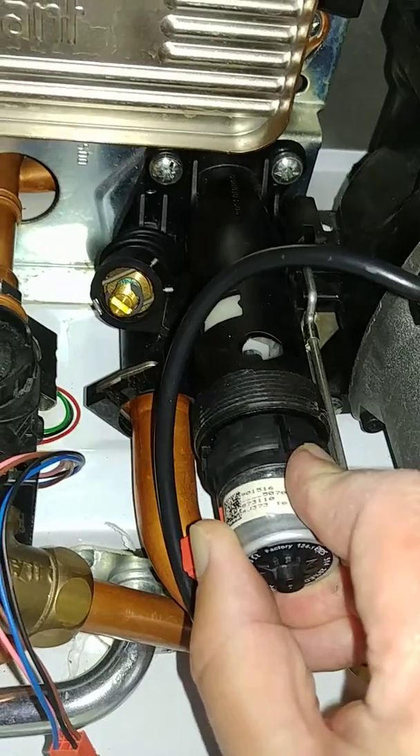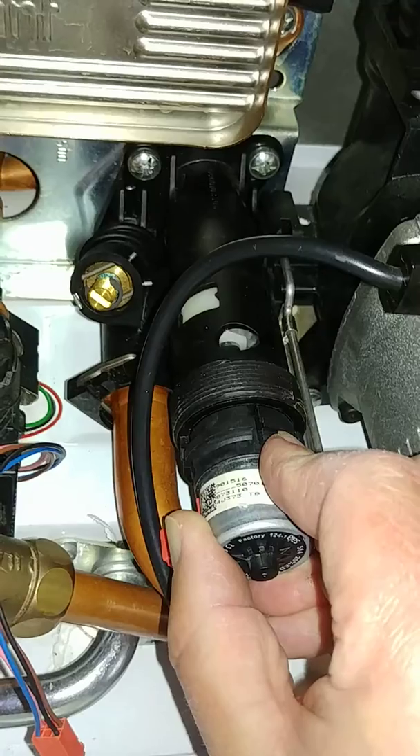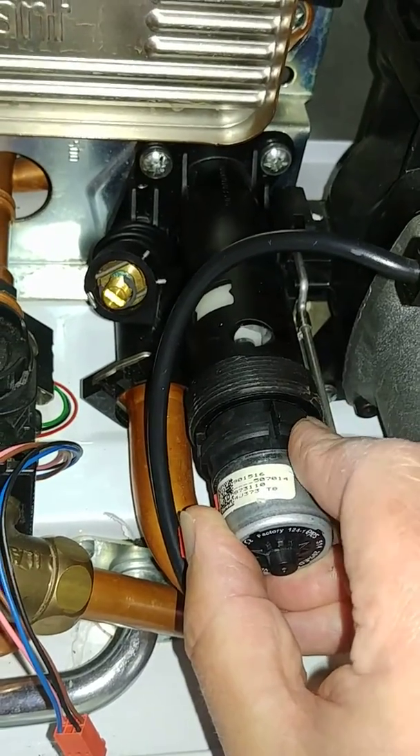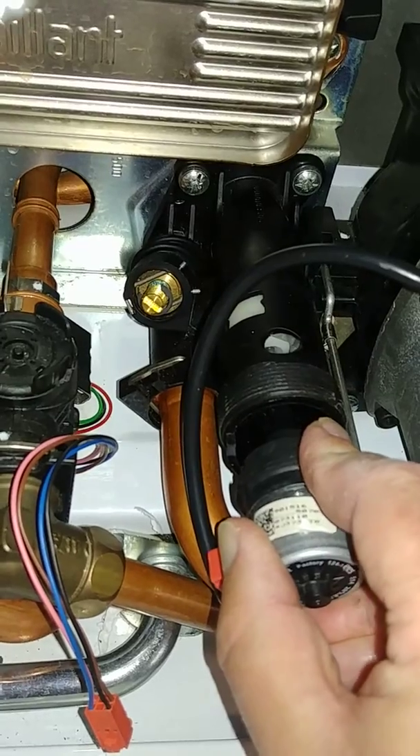If you can't pull it out from there, it's in hot water mode and you'll need to switch it into central heating mode. Once confirmed, the next thing is disengaging it from the pin.